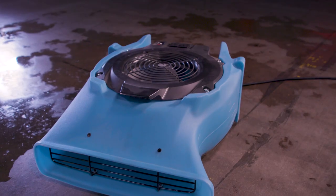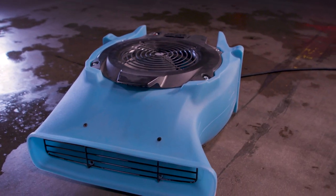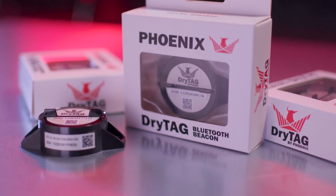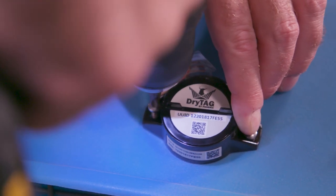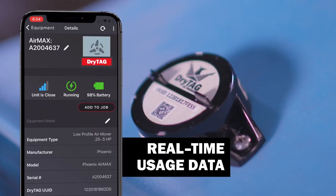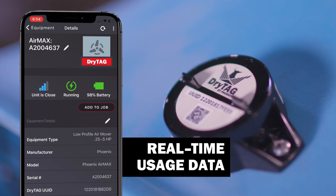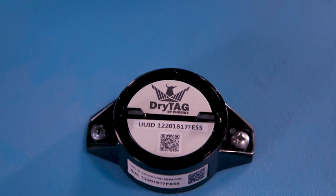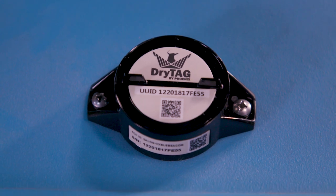Not every unit — whether it's from Phoenix or another company — has built-in accessibility. No worries, that's what Dry Tag is for. Add Dry Tag to any piece of equipment and pair it with your Dry Phone so you always get real-time usage data. Thanks to its onboard vibration sensor, days of usage and other information are automatically added to the drying report.